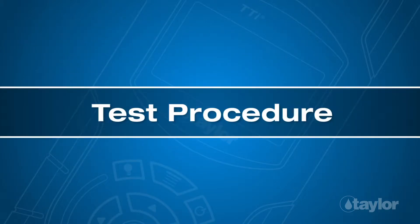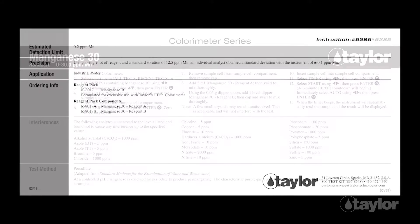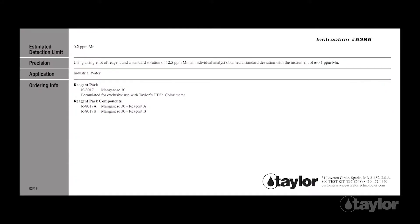Test procedure. Before beginning this or any other Taylor test, it is best to read the instructions through to the end. Familiarizing yourself with all the steps to come is particularly important if the test is new to you, or if the reagent pack is newly purchased, as sometimes our procedures change.